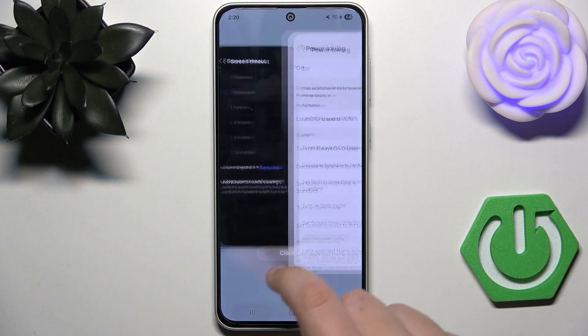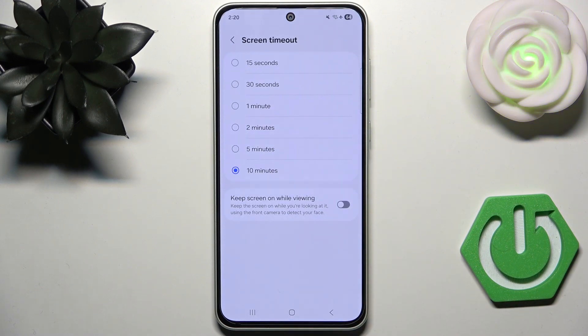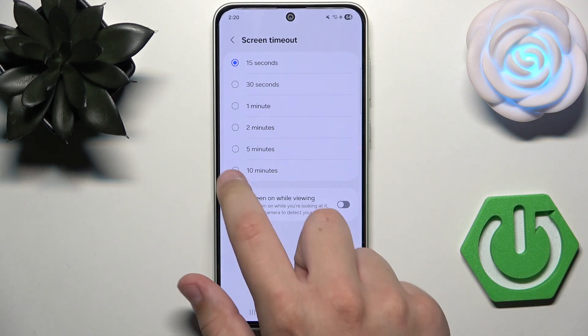As you can see, you can change the screen timeout from 10 minutes to, let's say, 15 seconds to reduce the screen timeout.